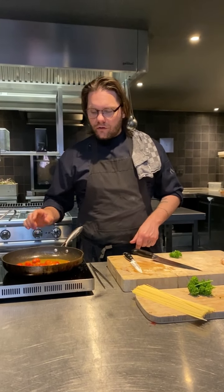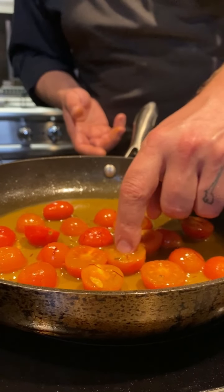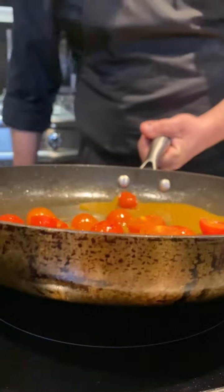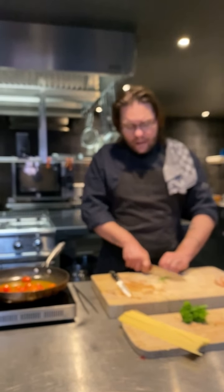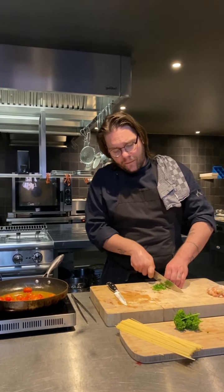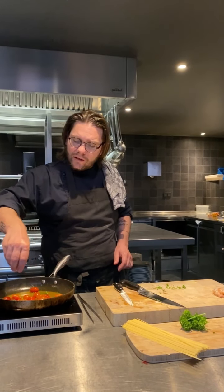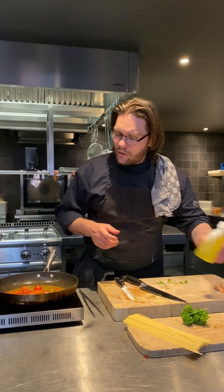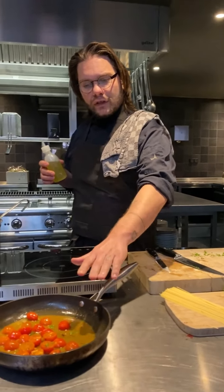Now here we have the sauce. I'm going to add to it a bit of parsley, just to start adding the taste of it immediately. A little bit of raw oil. This one is ready — we leave it on the side.